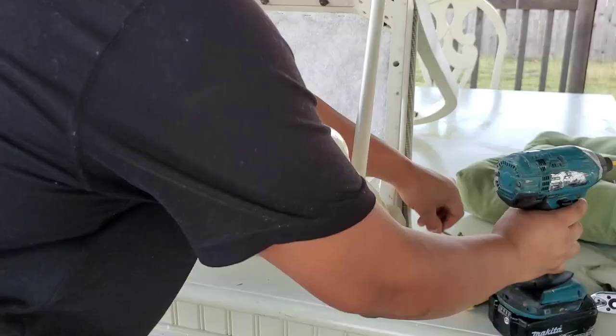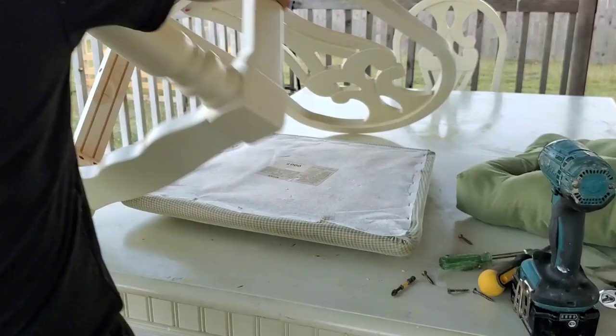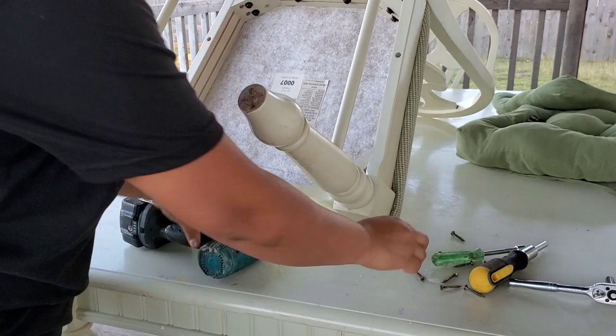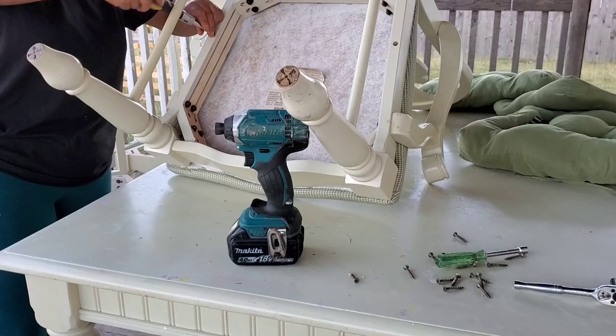Aquí nada más estoy quitando el cojín de la silla para que me facilite un poco más el trabajo, porque no quiero dañar lo que es la tela de la silla. No sé si voy a hacer este video en inglés o español, pero hay cosas que no las puedo decir muy bien en español y hay cosas que no las puedo decir muy bien en inglés.